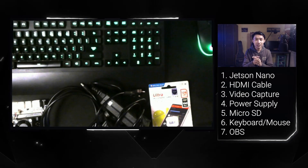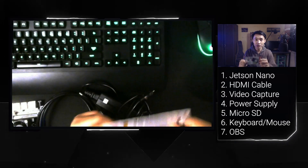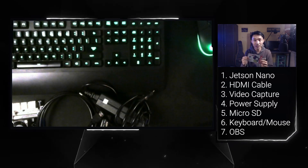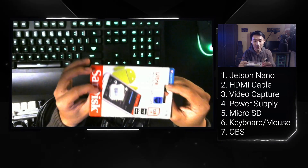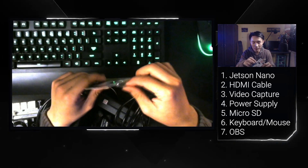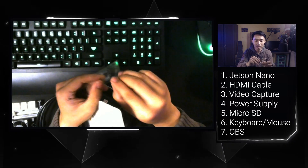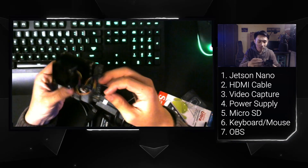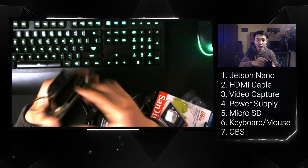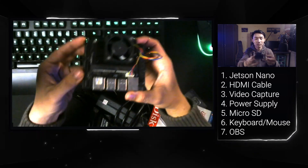After you prepare these things, you need to connect all of them. The first step is to flash the Jetson Nano image to the micro SD card — I've already done that. So I just insert this micro SD card into the Jetson Nano. You can see me connecting it now — it's connected.